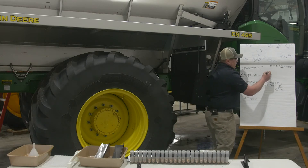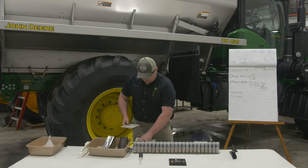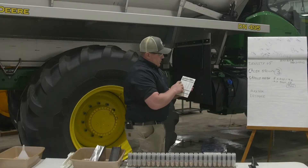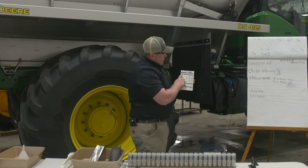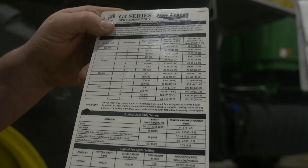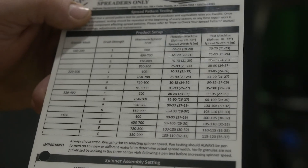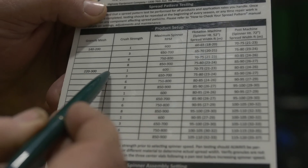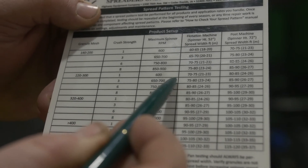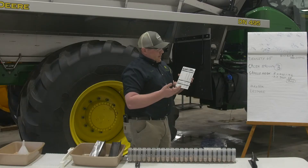Also remember your crush strength. Each one of these kits comes with a cheat sheet. You find your granule mesh, which ended up being 260 — it gives a range between 220 and 300. Then move over to your crush strength of 3. That gives us a maximum spinner speed of 650 to 700 RPMs — that's the top end before you start pulverizing your material and making dust.